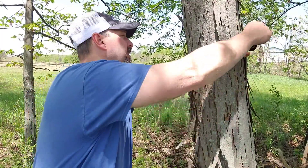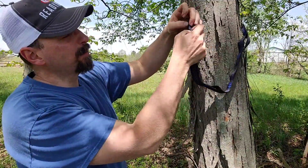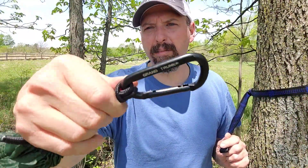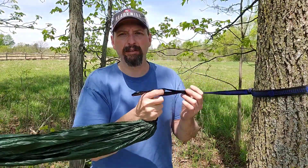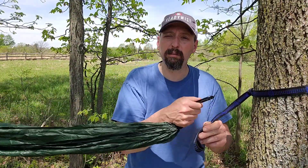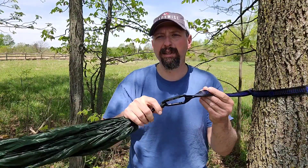All hammocks are going to have a tree strap — the hammock attaches to the tree strap; the hammock doesn't actually attach to the tree itself in most situations. The starter hammock tree straps are a little bit shorter than on a more premium hammock. I've got a fixed loop here — I'm just going to pass the strap through. The Grand Trunk Starter Hammock has carabiners on the end, and the tree strap has loops probably every three or four inches, so whatever loop fits the trees you're going for, you just snap it in, clip it, and it's good to go.